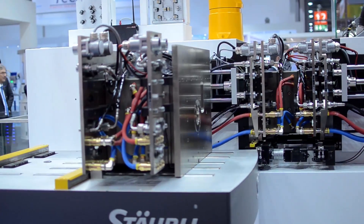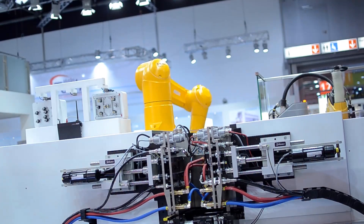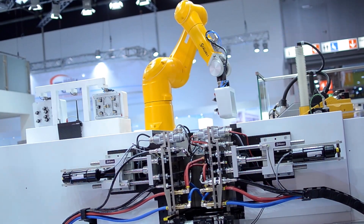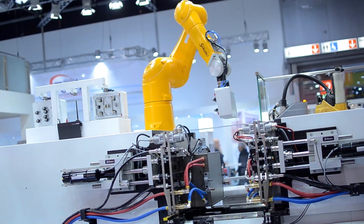Here you can connect and disconnect 40, 50, 60 connections at once, lasting around only three seconds. And that's it — now production could start.